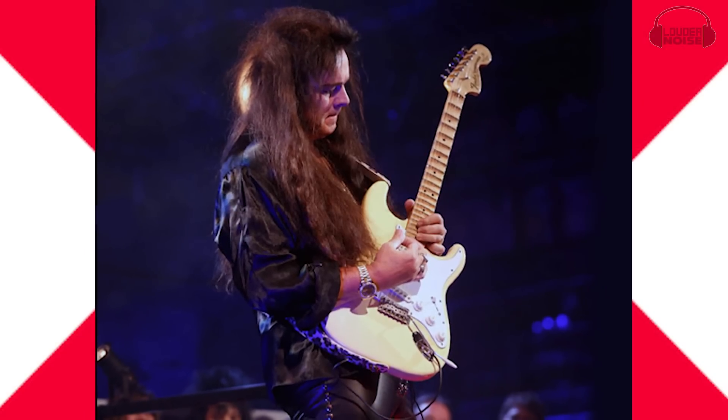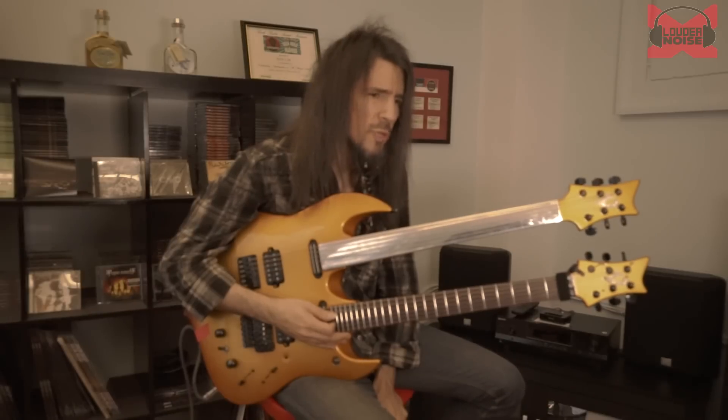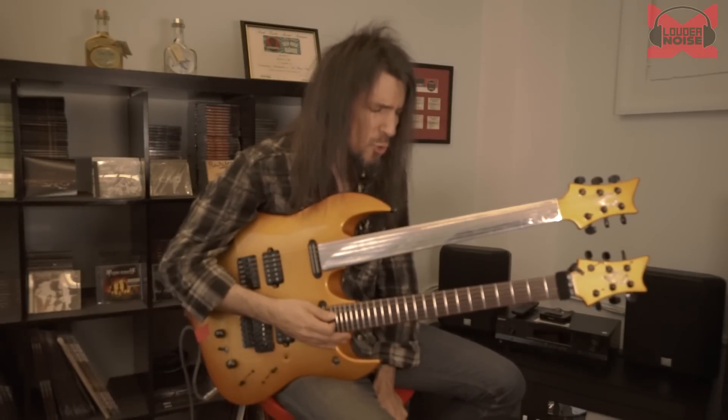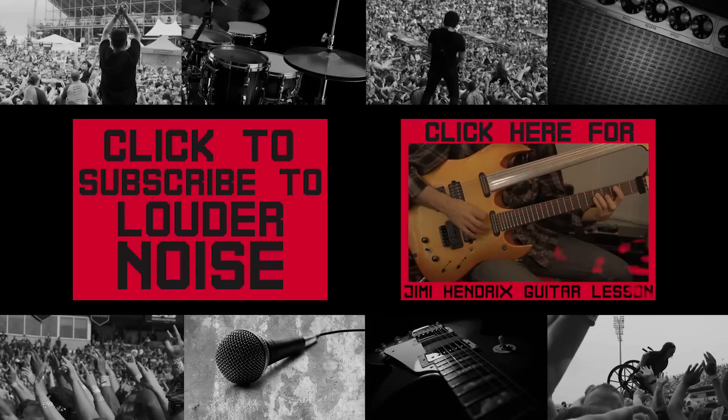Yngwie Malmsteen — the pioneer, the person who pretty much opened the door for all the neoclassical metal you hear today. Very cool. Hey everybody, I'm Ron Bumblefoot Thal, and I want you to subscribe to Louder Noise — see you next time!